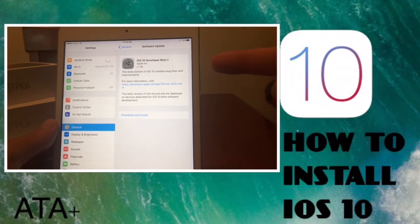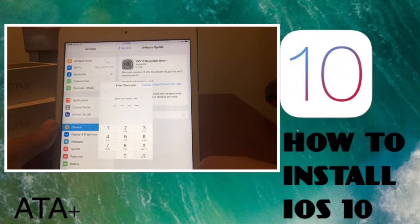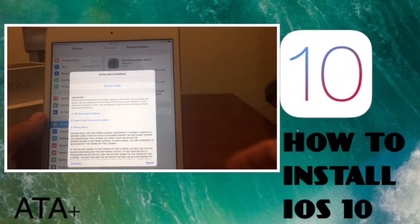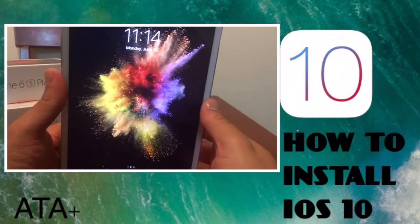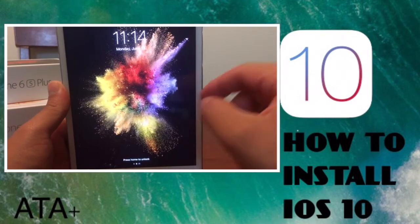Here's iOS 10 Developer Beta 1. We're gonna go ahead and download and install this. Put in your passcode if you have one, then tap the agree button.